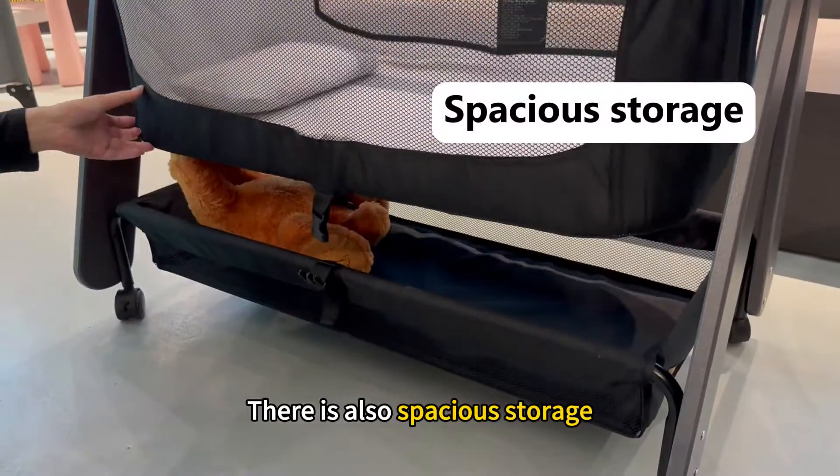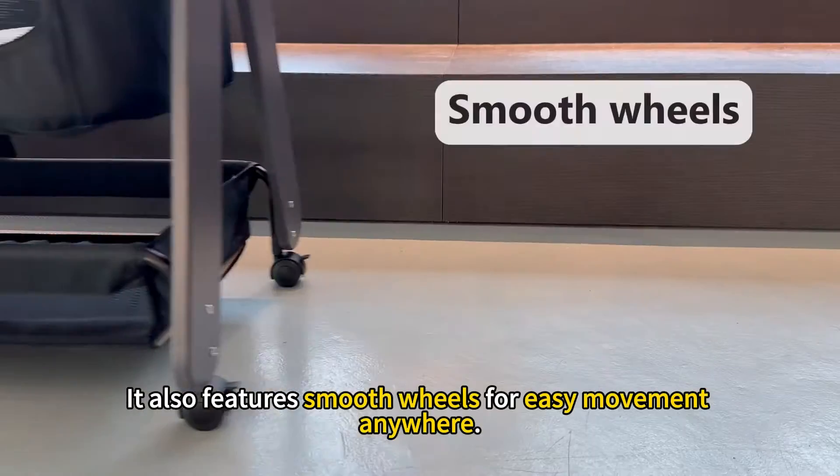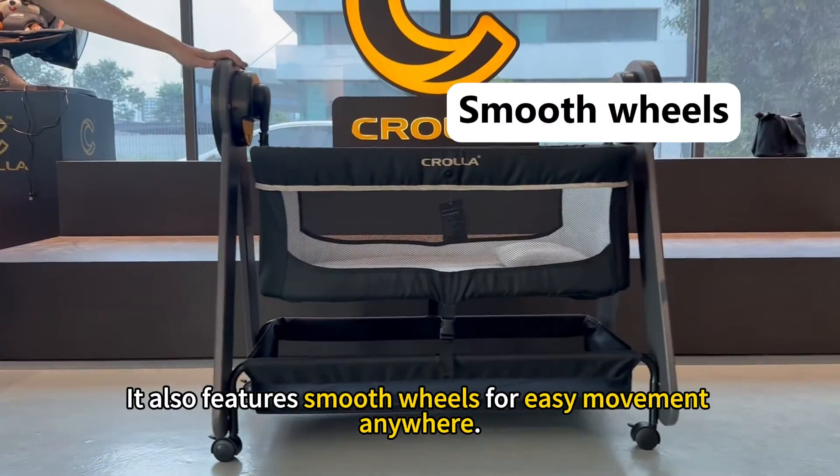There is also spacious storage, making it easy to keep all your baby essentials. It also features smooth wheels for easy movement anywhere.